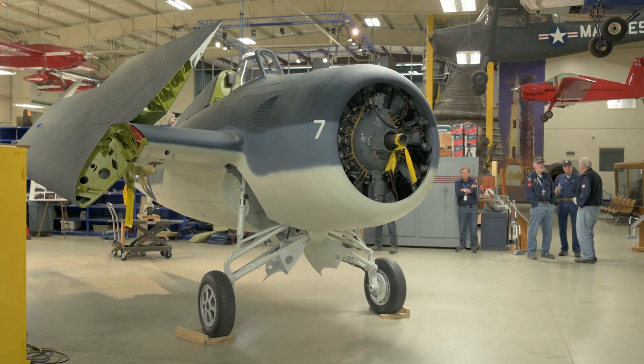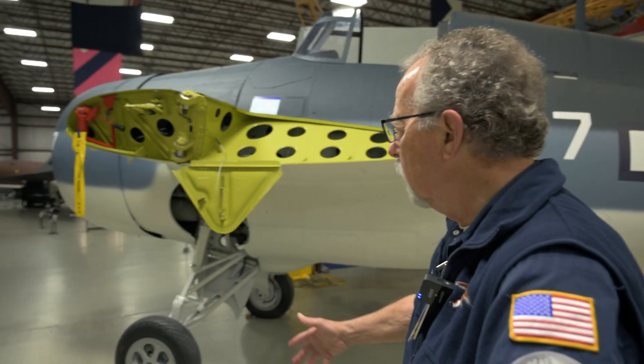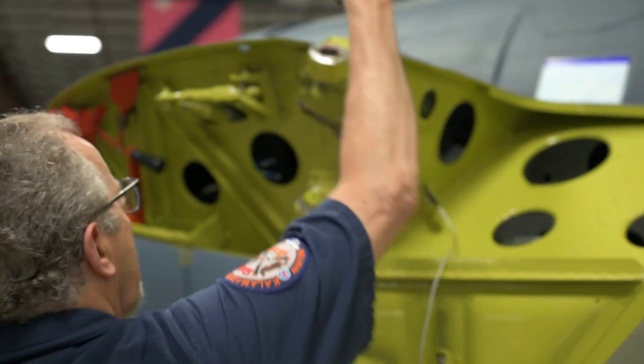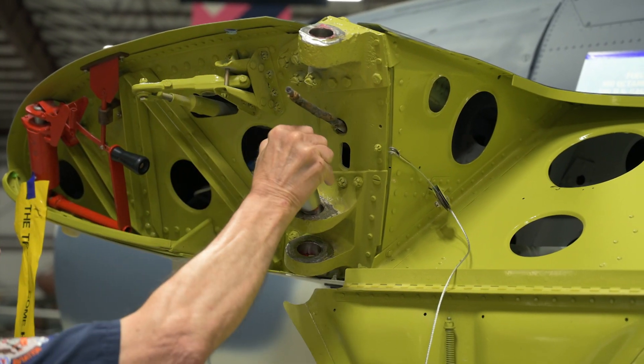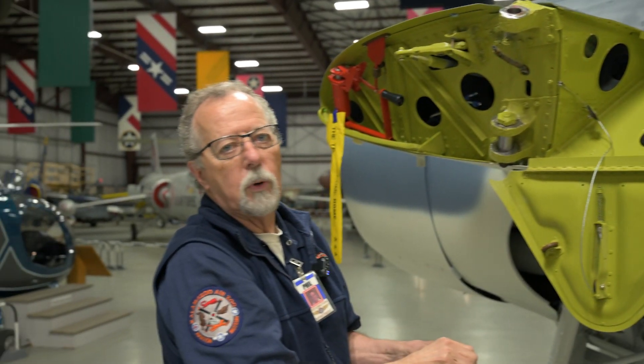So let's join Phil as he discusses the process of installing the port side wing. This is a big day — it's really a big day. We're going to put the wing on here. We'll have a forklift, we'll have the wing here, we'll lift it up, and then it has to go in these. Those have to line up with the wings, and then you just push it in. Piece of cake, right?